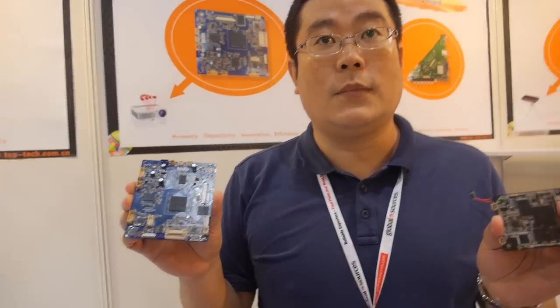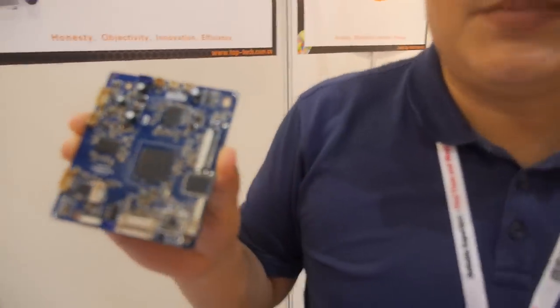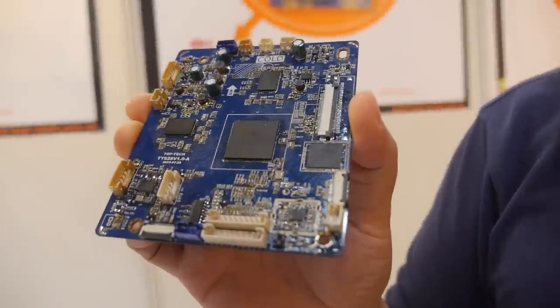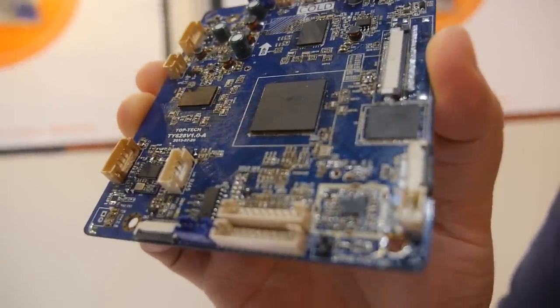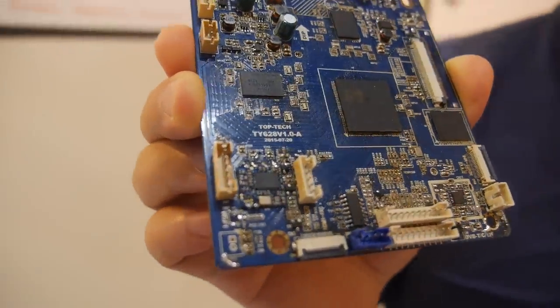We're here with Ateco, and this is Chou. They do a PCB for a DLP projector. The CPU here is M-Star — a quad-core.